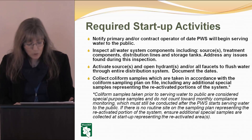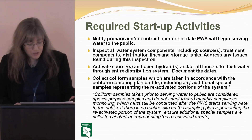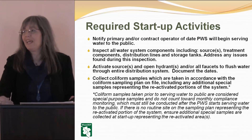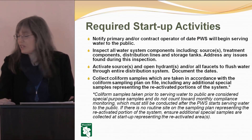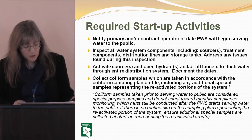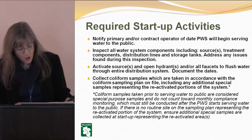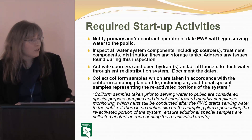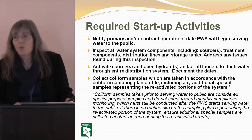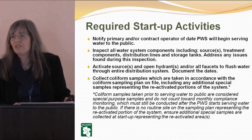You're going to want to activate your sources, open any hydrants and faucets, and flush water through your entire distribution system. Document the dates that you do this — the certification start-up procedure will ask what day you did each step and what day samples were collected. Collect coliform samples in accordance with a coliform sampling plan on file and get the results prior to opening, because if you have detections you need to address them before opening.